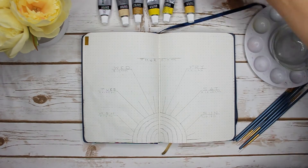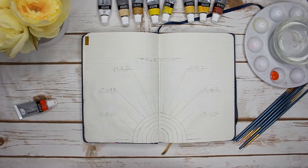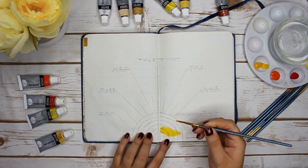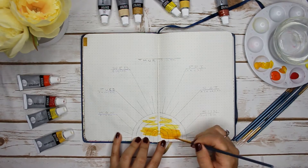I went ahead and got all my colors and everything I needed, and I put a lot of colors out. I actually didn't use that many — I ended up using about four colors: red, orange, yellow, and then a very canary yellow with the gouache. I just needed some water to dilute it.